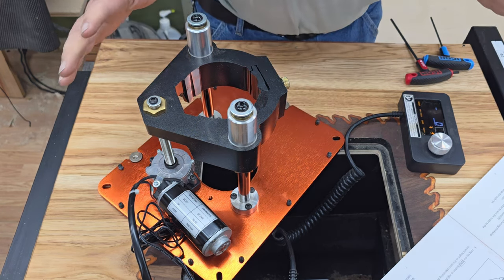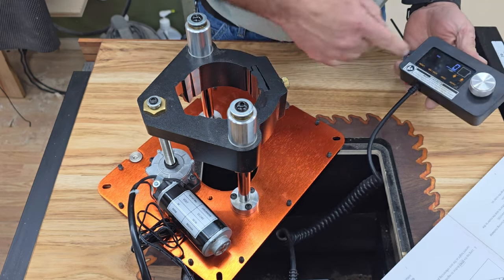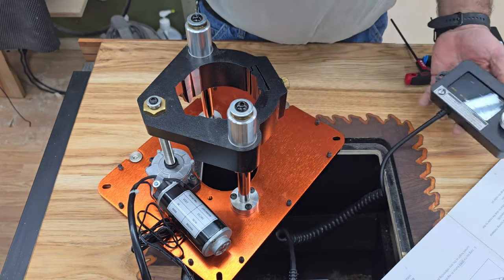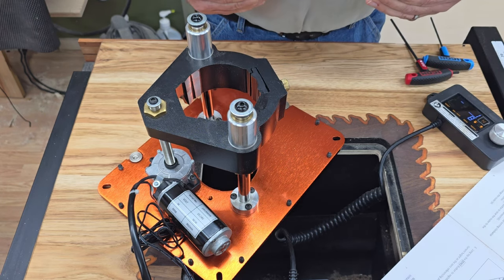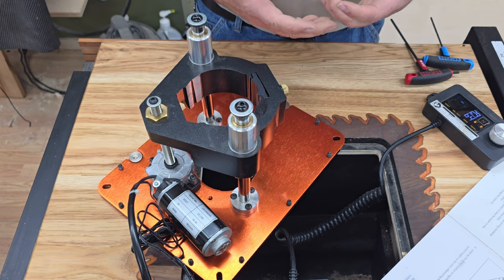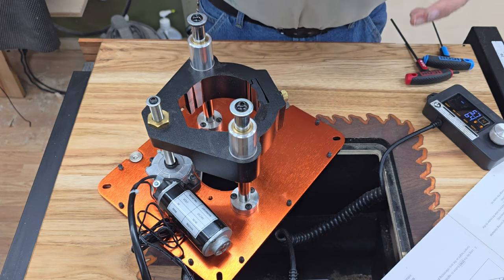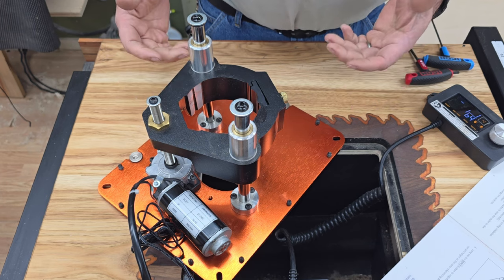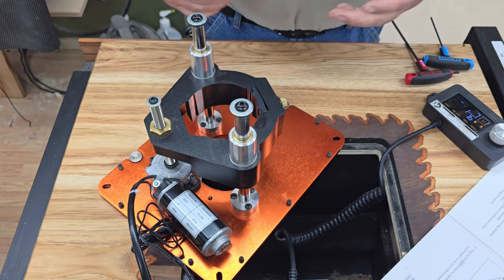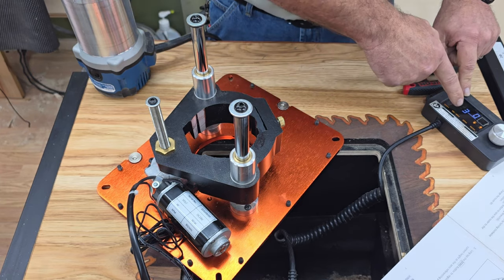Now it went all the way down and came all the way back up, so it knows where it's at. The display is showing the zero position. This has three inches of movement — if you hit the up arrow it goes to the maximum height. I'm going to bring it all the way up so I can set my router where I can reach the bit and replace it above the table without it sticking out too far, maximizing the travel I get.